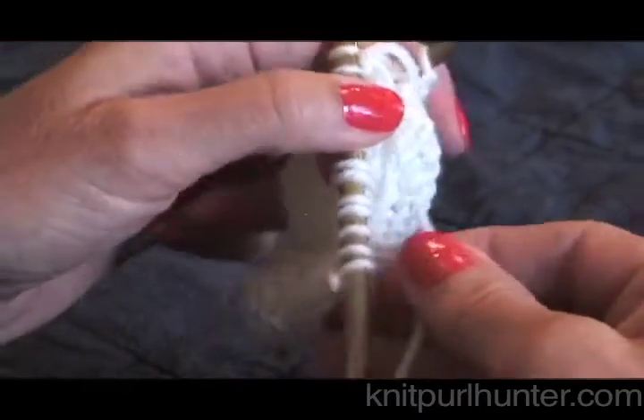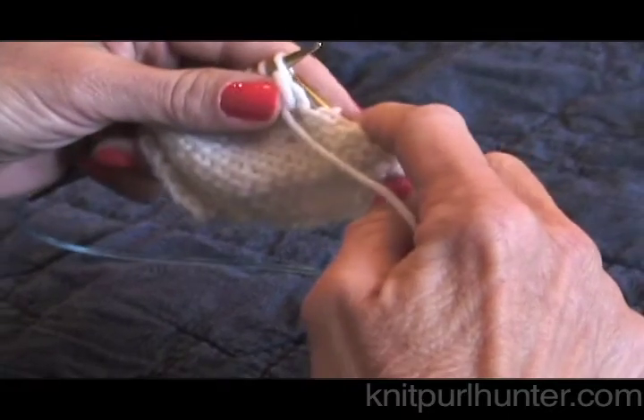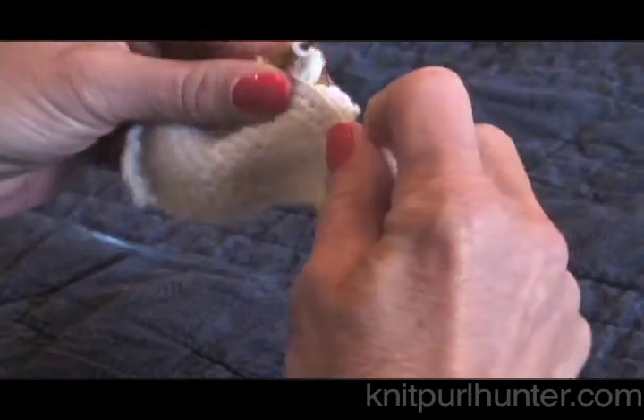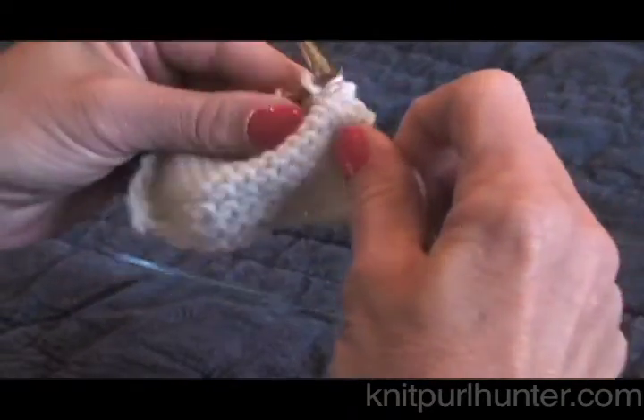Now I'm going to turn here and show you how to pick up wraps on the purl side. I'll need to purl a little bit to get to my purl wraps.